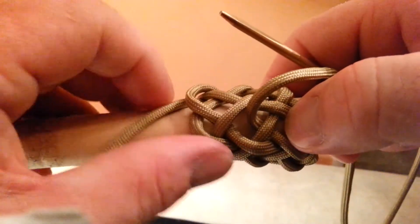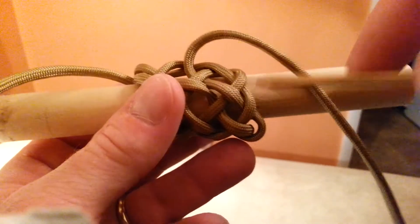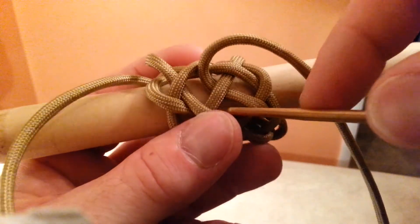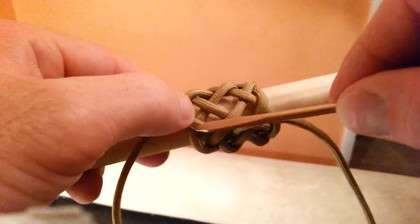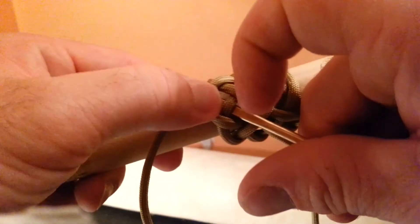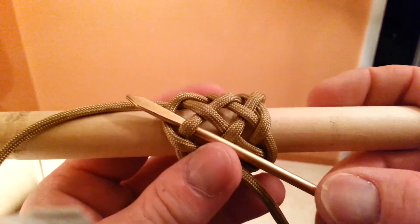Sometimes these cords want to cross and it's easy to get confused. Just remember you're staying to the right of this cord right here — this is the cord you're running parallel to. You went under, you're going to go over. And then your last pass at the end, you're going to be going under, then over again. You should be finishing going over your last cord — or your bight, should I say.